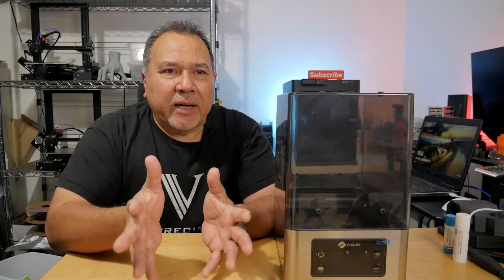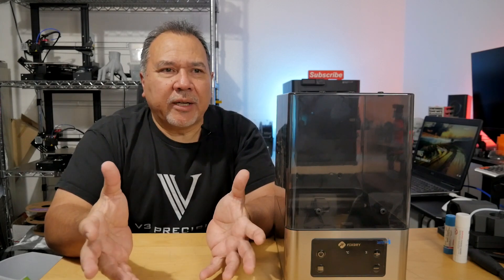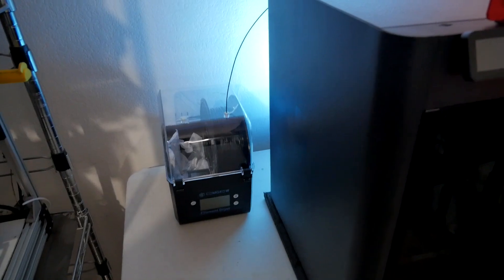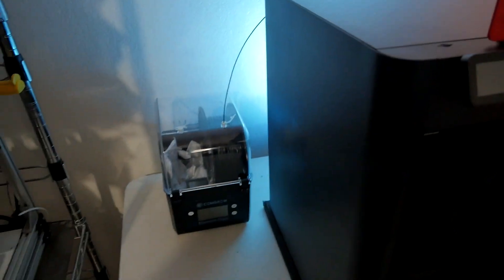We all know how important it is to keep your filament dry. All these filaments are hygroscopic at some level — some more than others. Whether you keep them in a sealed bag trying to keep them dry, sooner or later you're going to need to dry them in a dryer. You take them out of the bag, put them in the dryer, and you can let them dry for six hours or so, or three to four hours. A lot of times you can feed the filament directly into your printer and print while it's still drying.